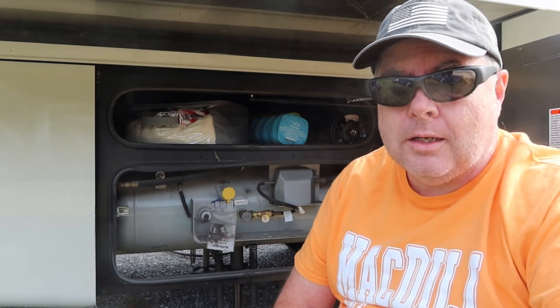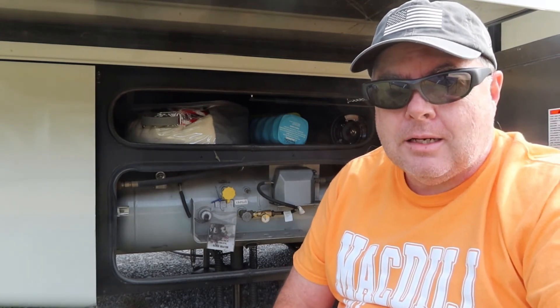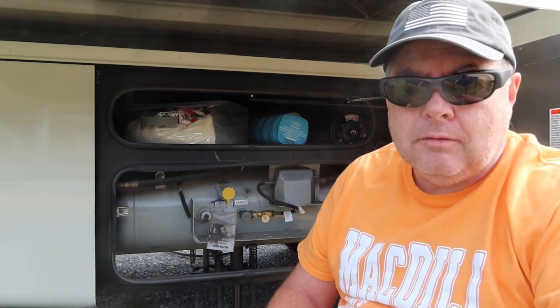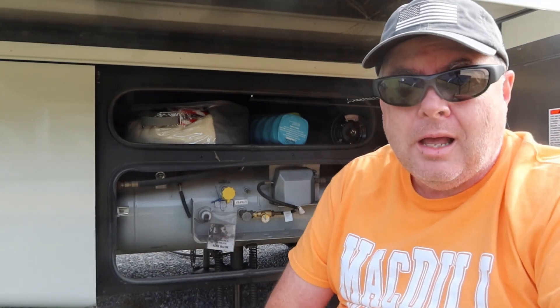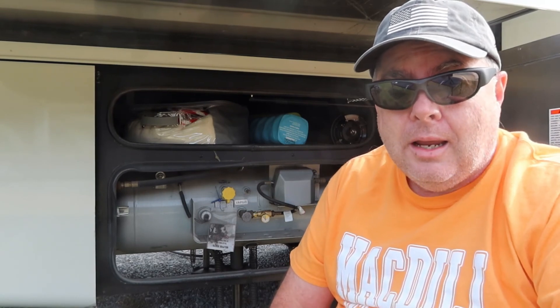Thank you guys so much for watching — we really appreciate it. We appreciate our friends at Gas Stop for providing this unit free of charge so we can share it with you. Even though we got the unit free of charge, our review and opinion is completely unbiased. We've been looking to get one of these for a very long time and we're very excited to have our RV a whole lot safer than it used to be. Thank you guys again for watching and we'll see you at our next adventure.